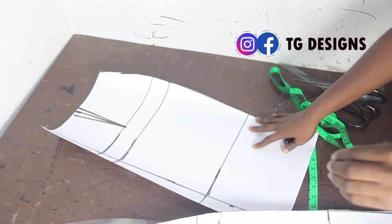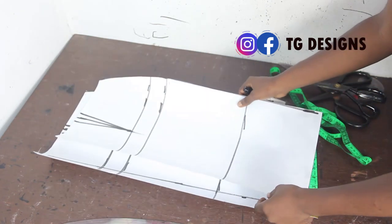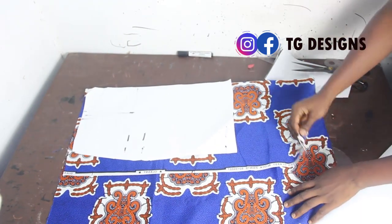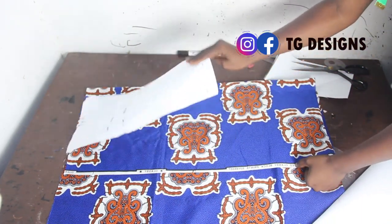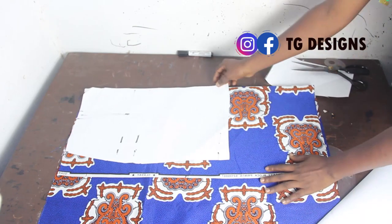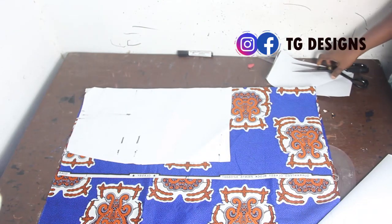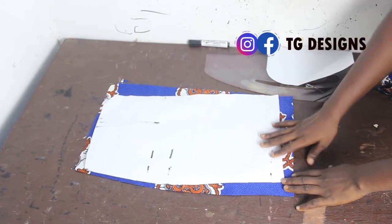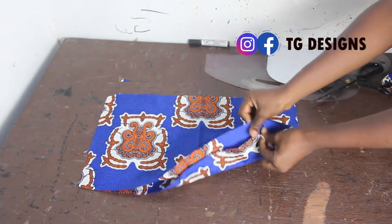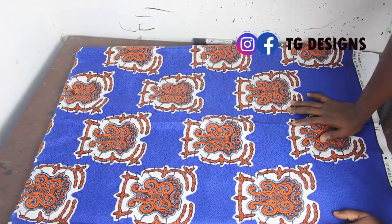After cutting, this is what you should have for the back block and for your front yoke. Set this aside. Now we've folded our fabric into two — place your pattern paper (this is the pencil part of the dress) on the fabric. This is the front block — cut this out. For the back block, fold your fabric into two, place your pattern on it, and when you open it up you'll basically have two pieces for the back block.